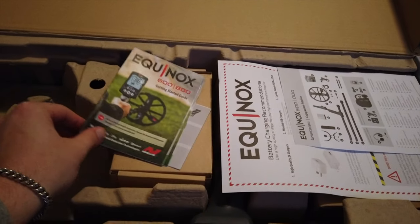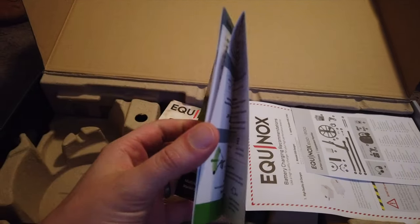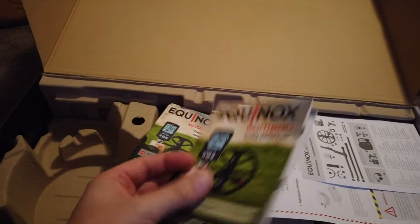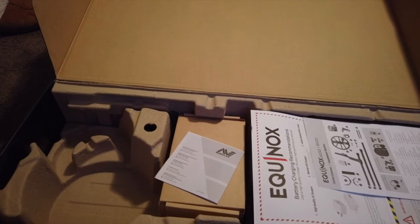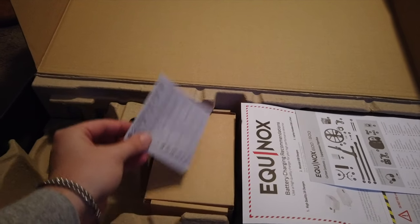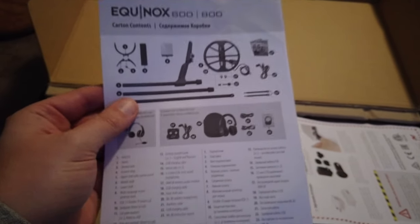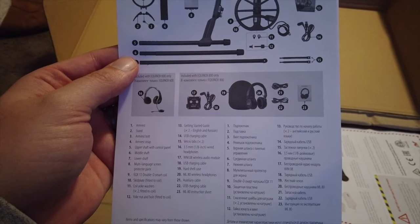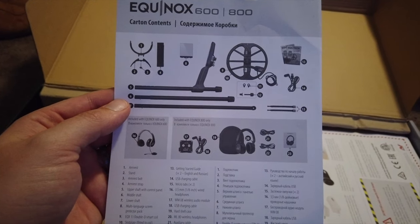There's a little starting guide — we'll read through that to get all the information we need. There's another one in a different language, a warranty booklet, and some instructions. This section shows what should be in the carton, so we'll just make sure that we have all of those goodies in there.